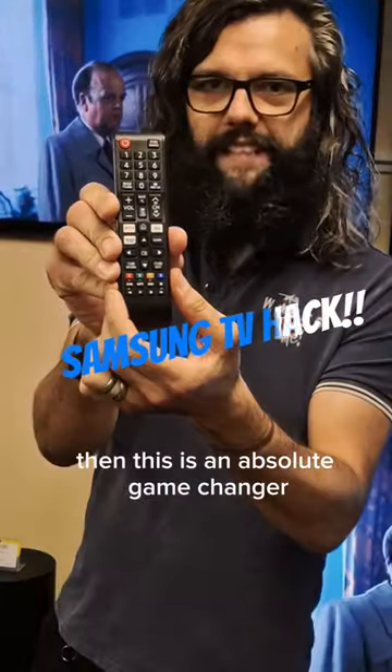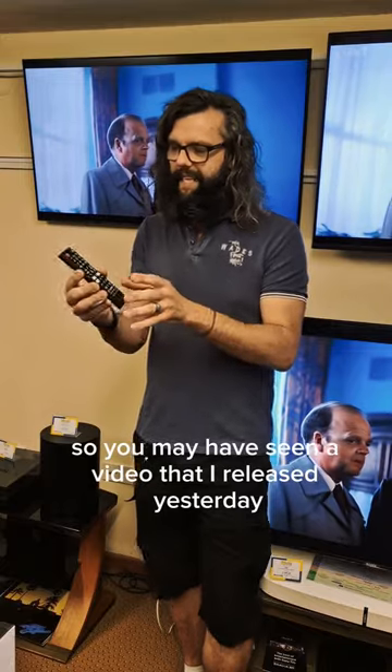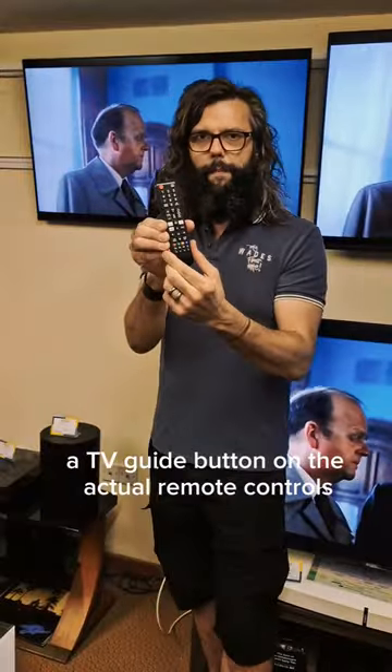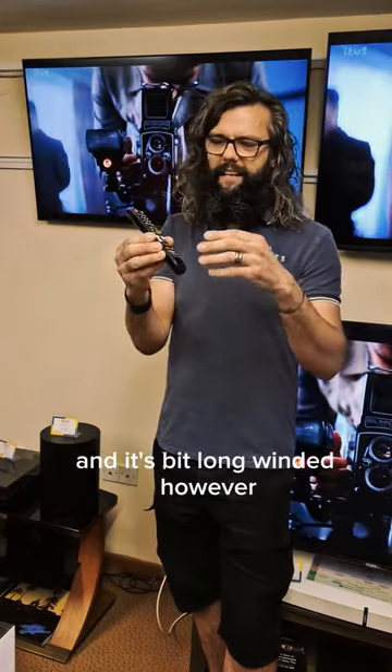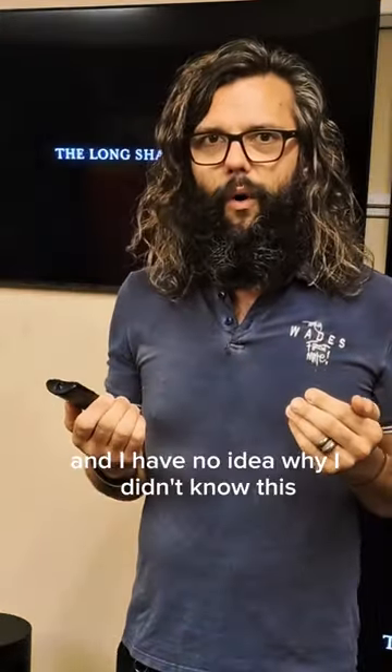If you've got a Samsung TV then this is an absolute game changer. You may have seen a video that I re-released yesterday on the TV guide — Samsung TVs no longer have a TV guide button on the actual remote controls, and I showed you the workaround and it was a bit long-winded. However, some of you have actually told me a much simpler way of doing it and I have no idea why I didn't know this.